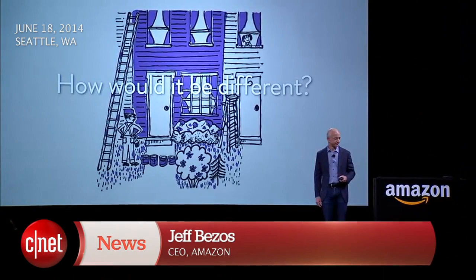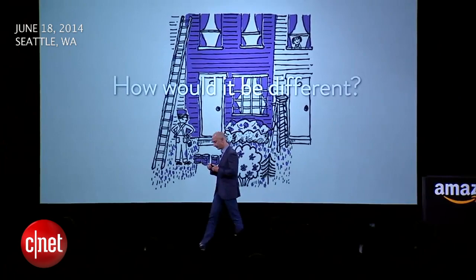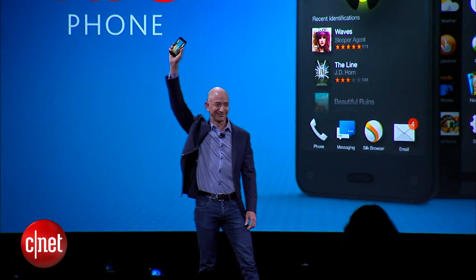Can we build a better phone for Amazon Prime members? Well, I'm excited to tell you that the answer is yes.